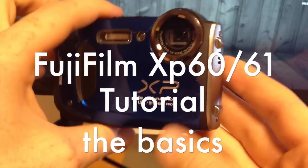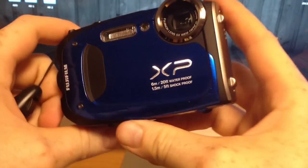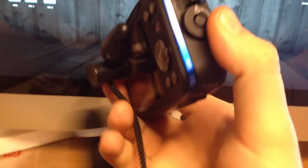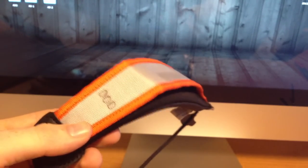Hi guys, making a quick video to show you the basics on your new XP60 — it's the same as the XP60 one, so if you bought that one it's the exact same. I already attached this float to it. I found it really useful in that it actually does make your camera float, so this will stay on top and your camera will float underneath the water.